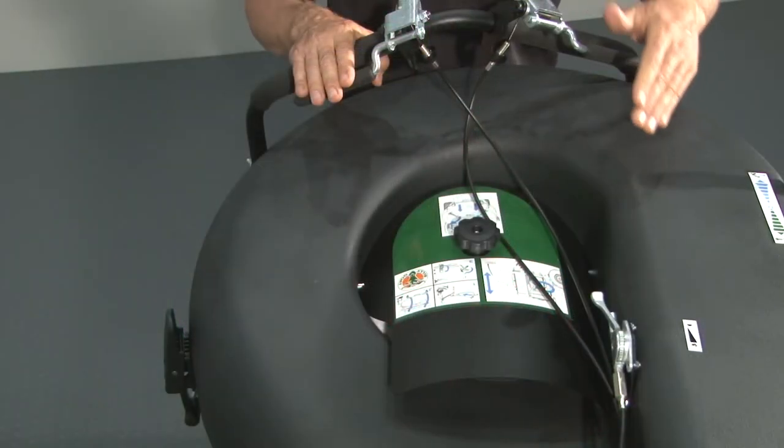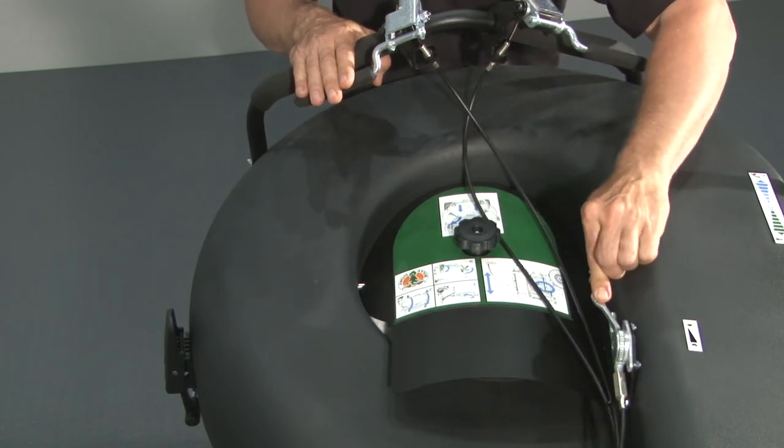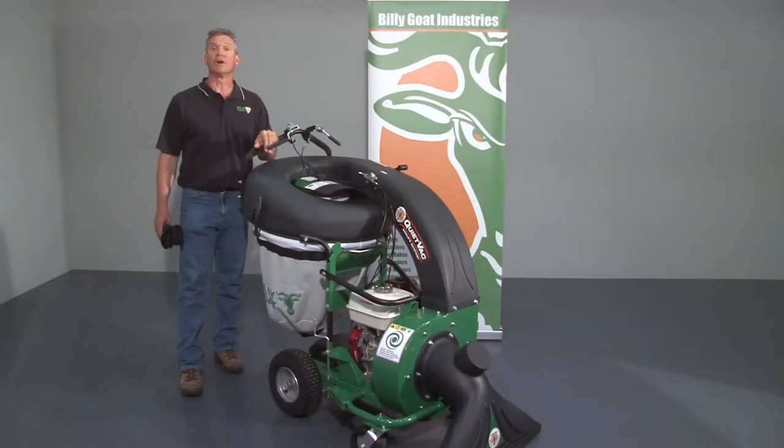The throttle is located in front of the handles. Adjust the throttle forward for higher RPM and back for lower RPM. Tip: run the unit at the lowest RPM required to pick up the debris. Running at higher RPM will not hurt the unit but will cause additional dust and noise.